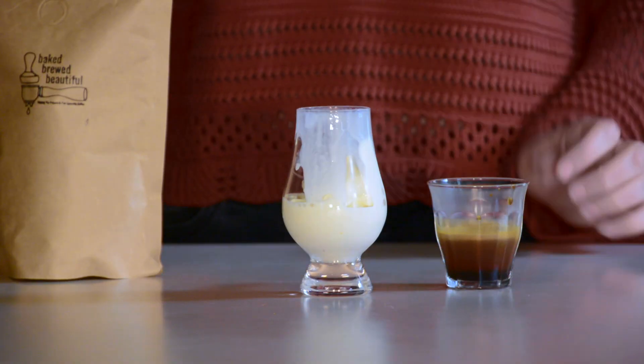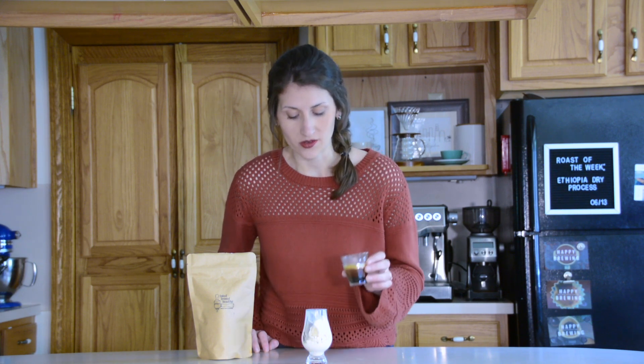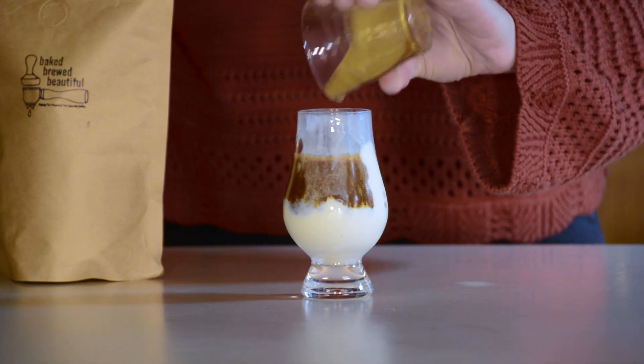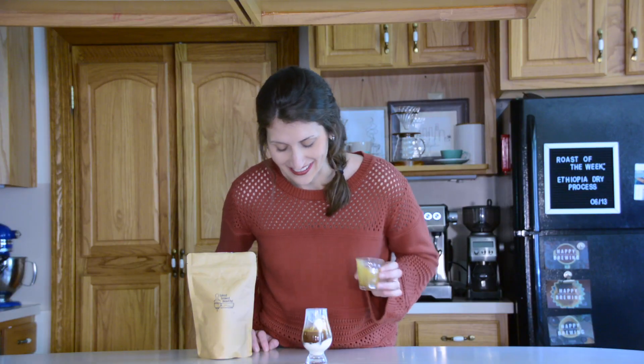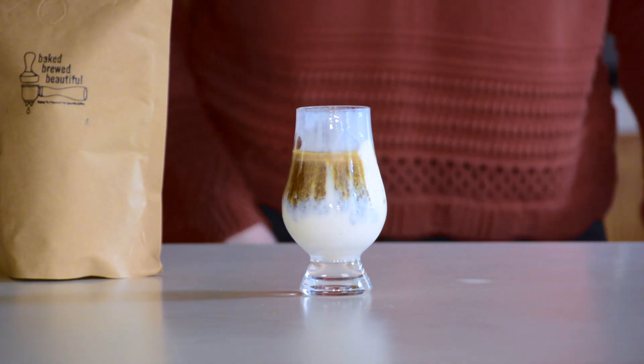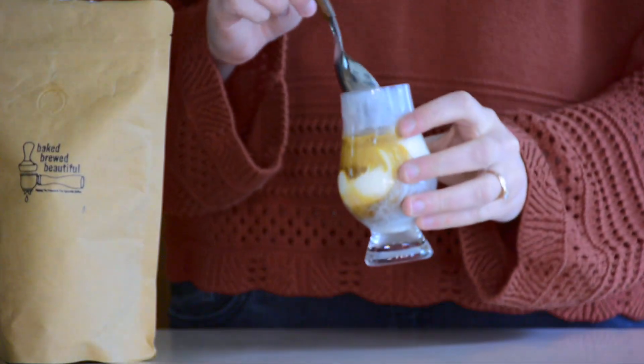I have my espresso shot — I just pulled it, and it was a really good shot. I'm really impressed with how it turned out today. What you do now is you just pour the freshly prepared espresso right over the ice cream. It looks so pretty when you do it like that. And then the last thing we need to do is try it.